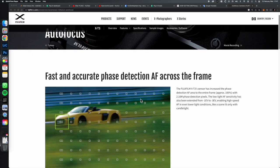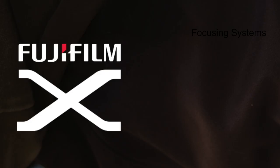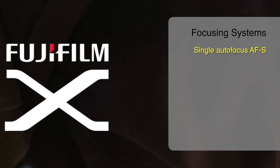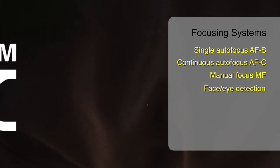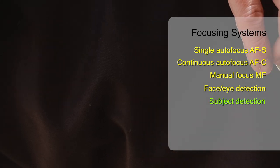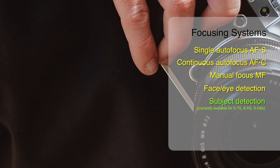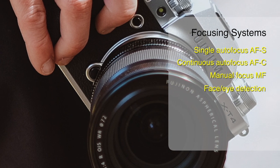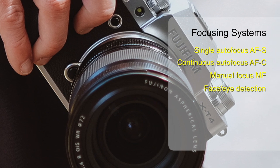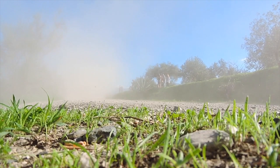Before getting into our subject, I would like to make a brief reminder about the focusing systems in Fujifilm X-System cameras. Our cameras basically have single autofocus, continuous autofocus, manual focus, face-eye detection, and subject detection systems. Subject detection systems are available on cameras such as X-T5, X-H2, and X-H2S, equipped with new generation processors and sensors. However, other focusing systems are found in almost all Fujifilm X-System cameras. All these focusing systems vary according to the place of use and purpose, and they play a role in getting top-level performance from the camera.